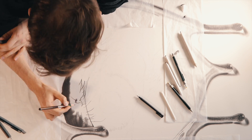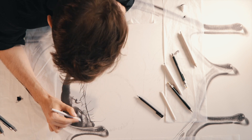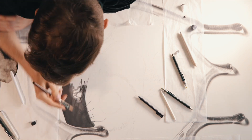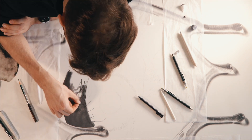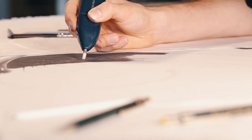Now I'm working on the top of the eyelid. This was pretty dark and shadowed so I needed to apply a lot of graphite here. I'm using a 9B pencil and smoothing it out with a piece of cotton wool. I then used my mechanical eraser to pull out the highlights.